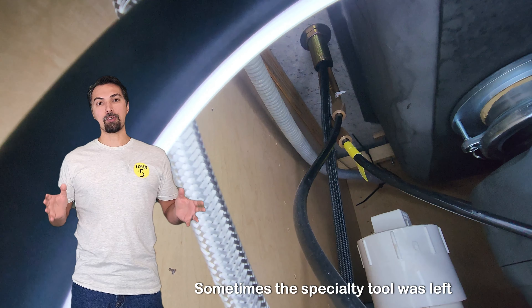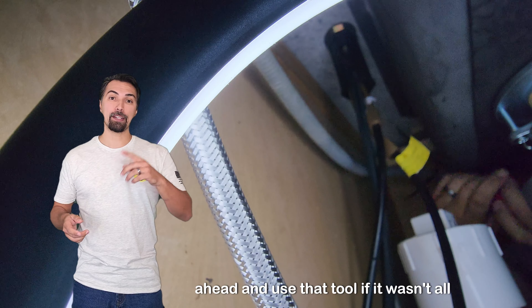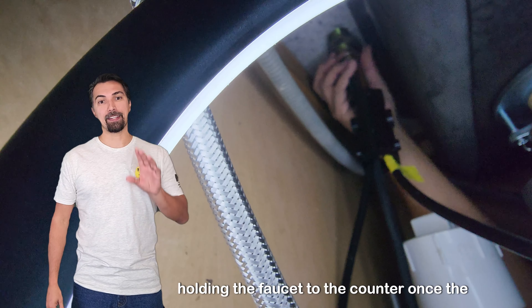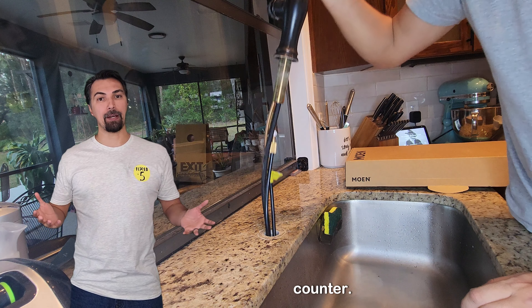Sometimes the specialty tool was left behind by the previous person who installed the old faucet. In that case, go ahead and use that tool. If it wasn't left behind, all you need is an adjustable wrench and you'll be able to loosen up the nut that is holding the faucet to the counter. Once the washer and nut are removed, you can safely remove the faucet from the counter.